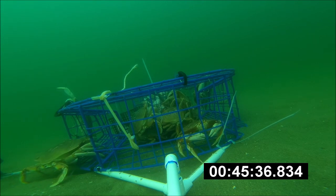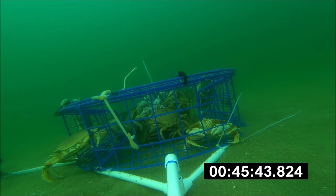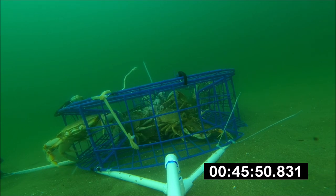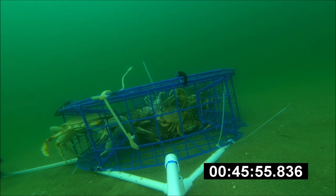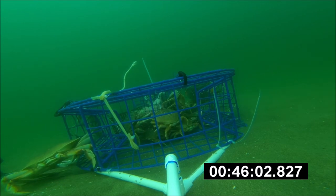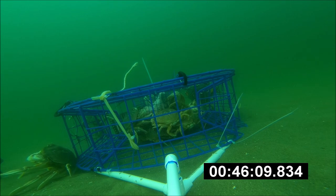That door is pretty wide — about nine and a half inches tall and ten and a half inches wide — so that gives you a sense of scale of how big the crab is. But it seems like he's stuck on something. I don't know if the other crab is blocking his way, but he just can't seem to get in the pot, and he backs out.